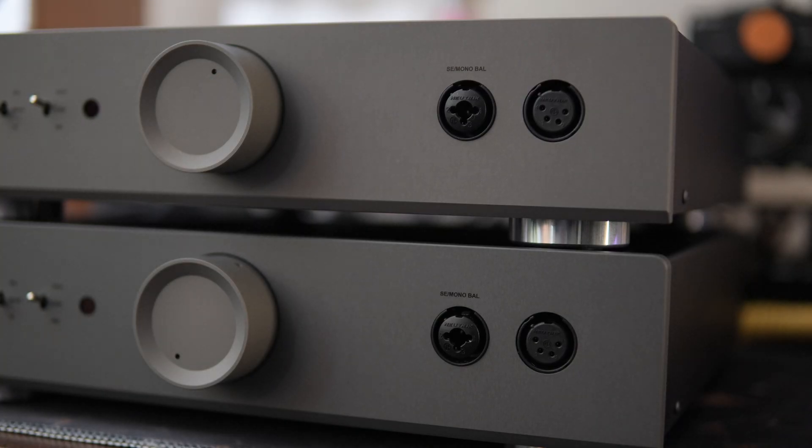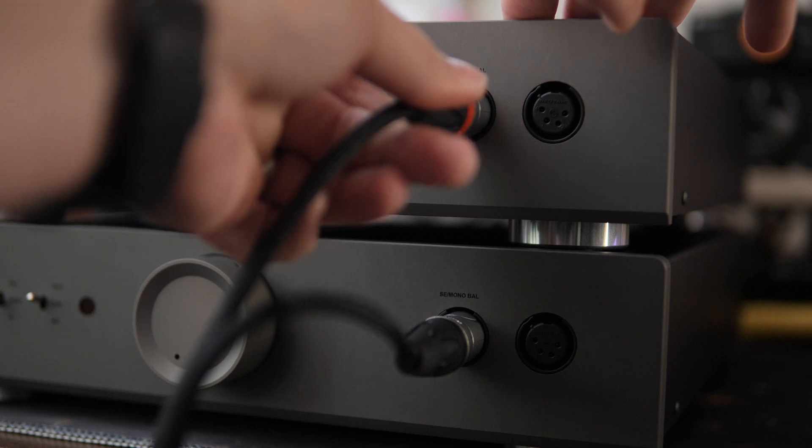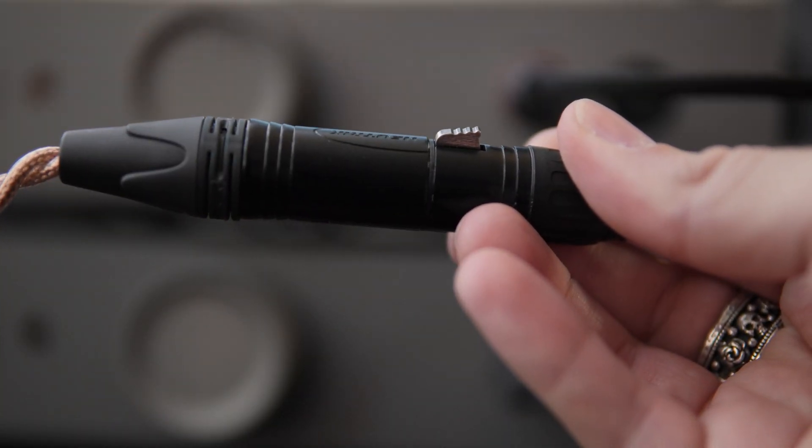Next, we go to the outputs. Rather than using the 4-pin balanced output, you're actually going to be using the single-ended combo output with that 3-pin XLR. Because again, each Mentor is operating basically as its own channel — its own amplifier for each channel. To accomplish this, you're going to need a cable which is a dual 3-pin male XLR to a 4-pin female XLR. This is what allows you to take both ports from each individual Mentor into a single output, and then you connect your headphones via XLR to the cable.